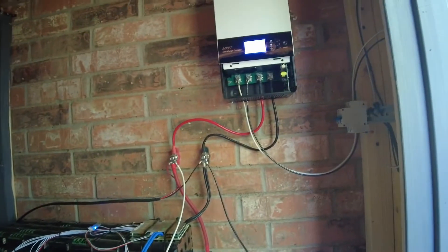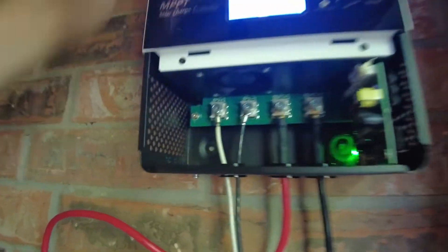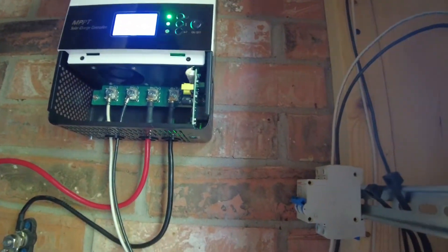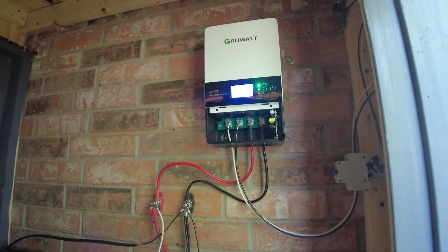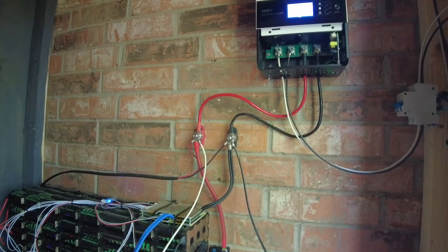It's back in business, guys. The Growatt does have a fan in it, so that might be a consideration if you want silence. It does have a fan and it is currently running, so I don't know if this is something you'd want in your living space. Out here in the solar shed it doesn't really matter — there are already fans going on.